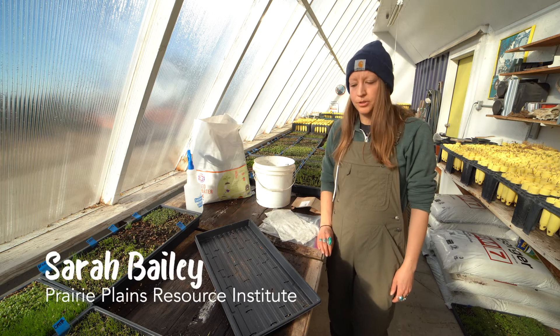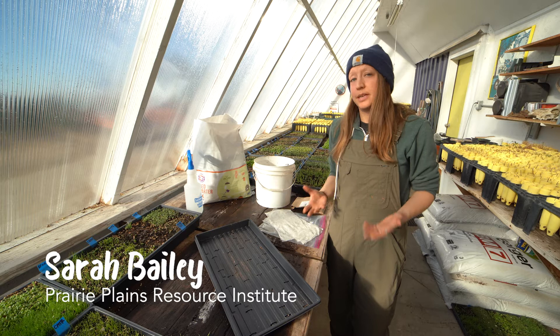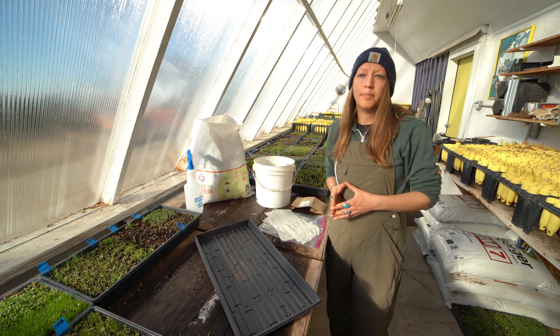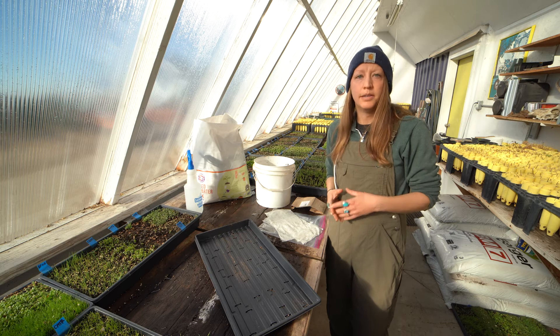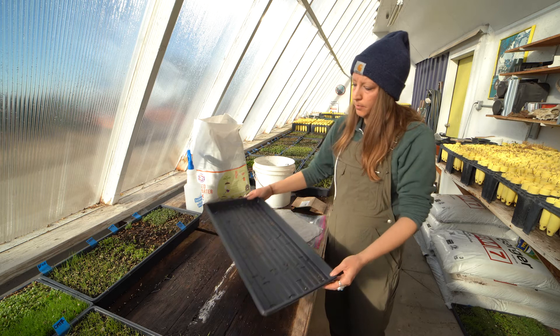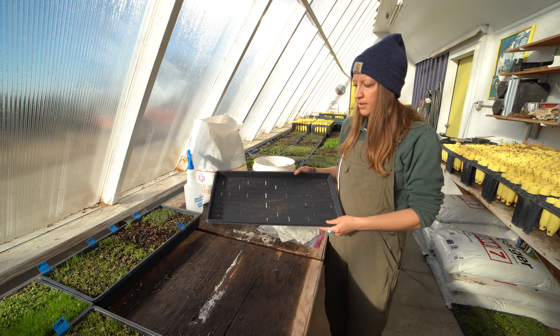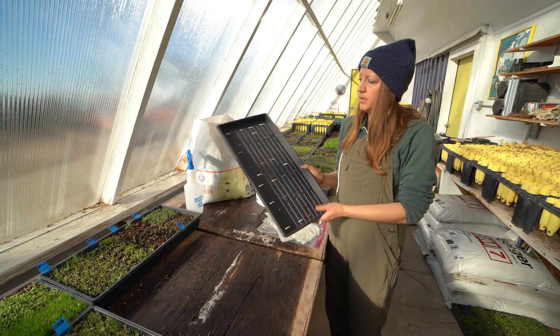Today I'm going to show you how to get some milkweed seeds started in the classroom. It's a very simple process but there are a few key things you'll want to follow in order to ensure the milkweed grows successfully. One of the first things in your milkweed-in-the-classroom kit is this flat here.